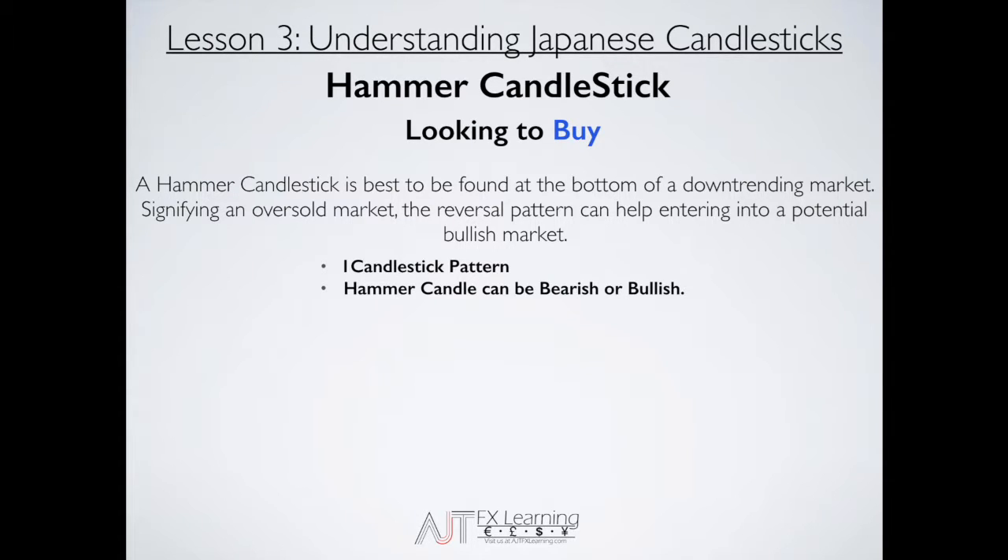The hammer candle can be bullish or bearish, and I'll show you that as we dive into the market. Make sure to take down some notes. The wick of the hammer is at least two times the length of the body of the candlestick. It's best found where there's room to the left — meaning it's coming from that downtrending market at the bottom of it.